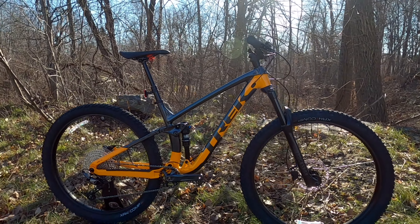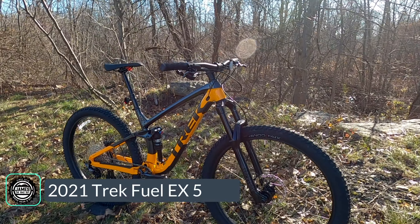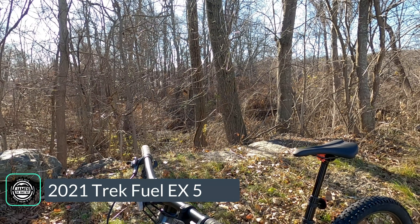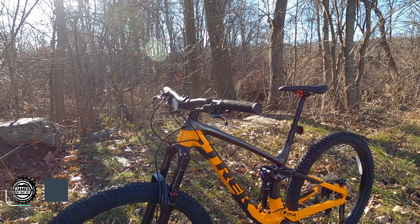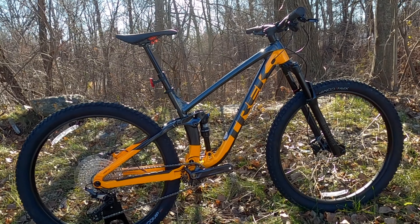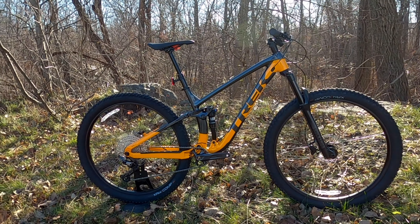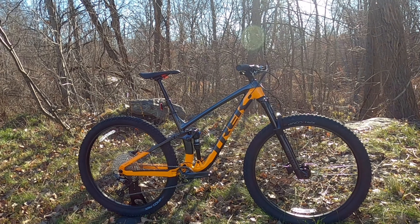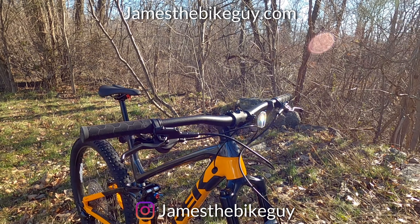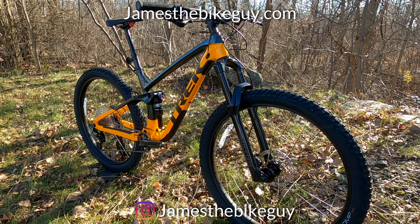On this James the Bike Guy, we're taking a look at a 2021 Trek Fuel EX5. The Trek Fuel EX is their all-around do-it-all trail bike — it has 140 millimeters of suspension travel up front, 130 millimeters out back, and a geometry that can tackle just about any trail. We're going to go into some of the features and designs of this Fuel EX5, as well as find out exactly what it weighs.